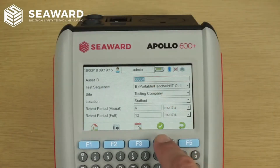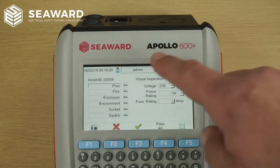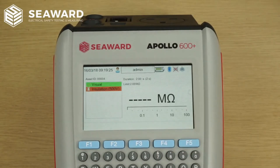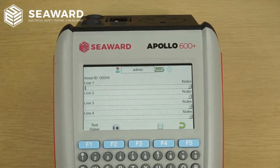It's common for busy PAT testers to lose track of which item they're testing, especially if they're disrupted during the test. So we've added the asset ID to each test page, allowing you to keep track of exactly which asset you're testing during the test sequence.